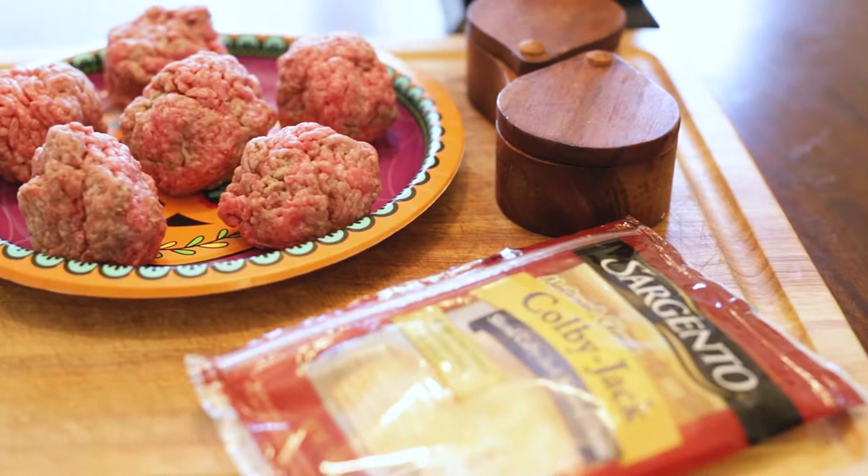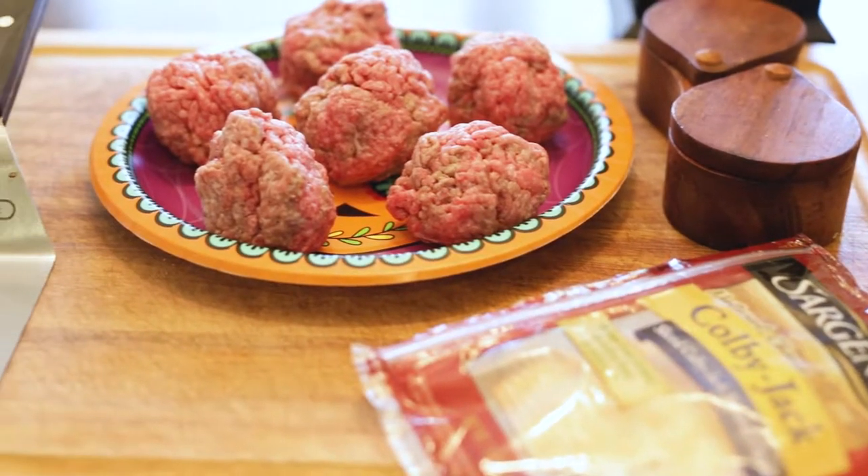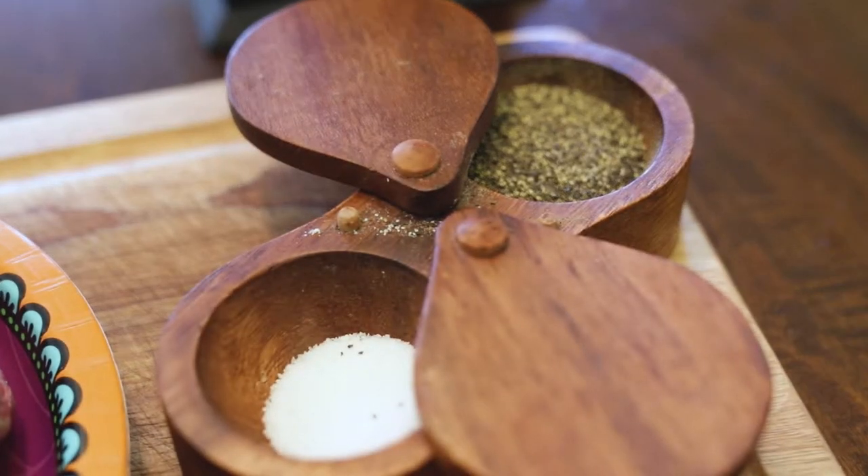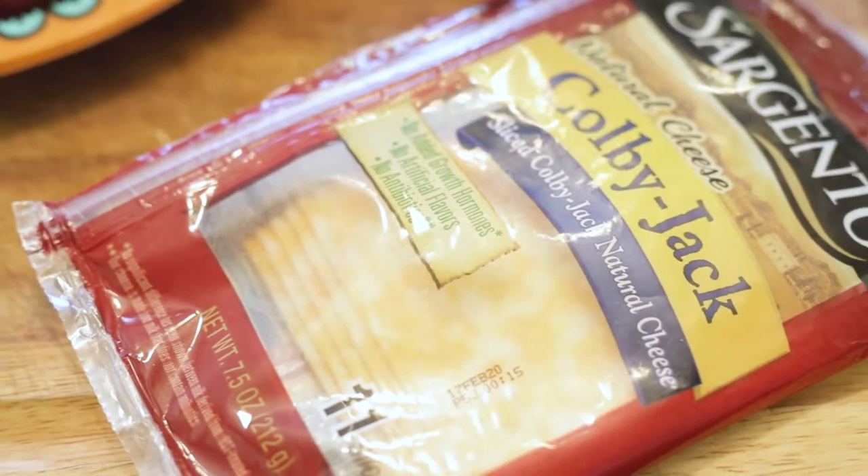Take the beef and form it like you see here. Notice it's still pretty rough looking — don't overwork it. In addition to the beef, you're going to need salt and pepper, oil, and cheese if you'd like it.